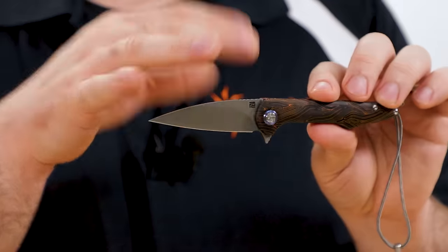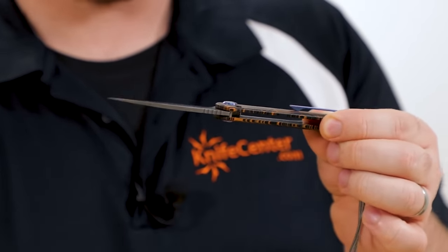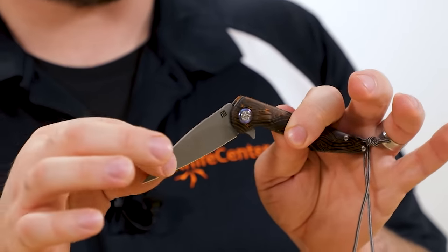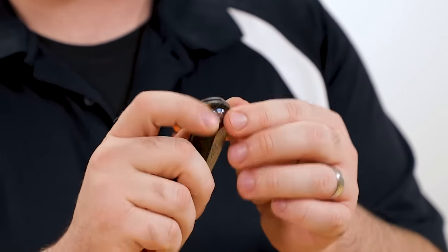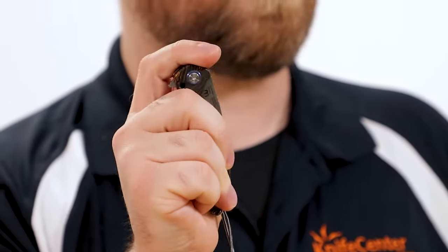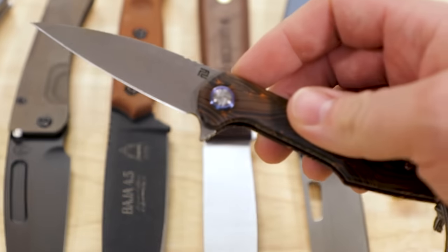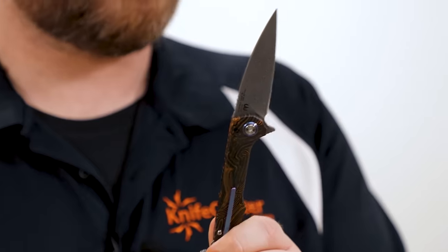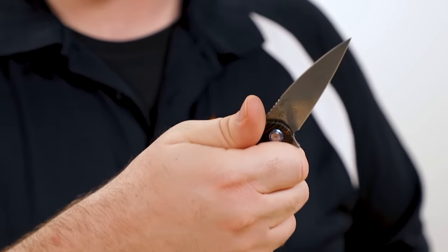In a way this knife is kind of like a friction folder, since you've got two detent balls — one on each side of the handle — that hold the blade open. It doesn't take a ton of pressure to close it. But what's nice is they've tuned it so you can flip it open and then flip it closed — it's really addictive. And because you've got that nice flipper tab, it's not going to close on you unexpectedly if you were to disengage those detents.